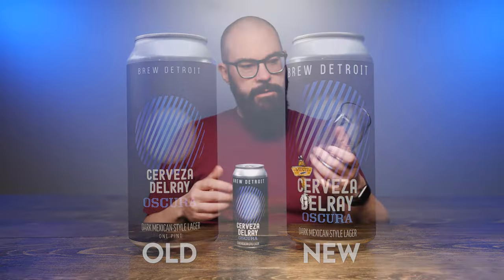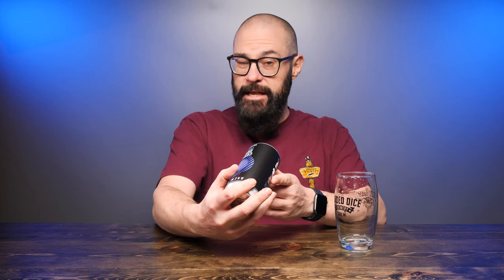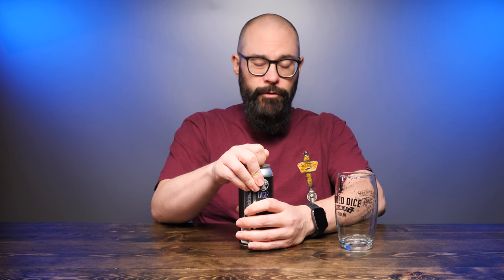I'm gonna grab this glass — my Loaded Dice Dank Vegas glass. I'm gonna crack this and put a nose on it. Just to let you know, this was canned on April 27th, 2022, and this is May 7th that I'm recording this. A four-pack of this ran me eight bucks. As I've mentioned in all these Brew Detroit videos, I think Brew Detroit is pretty much the best value for what you're getting — eight bucks for a four-pack of dark lagers. Can't beat that.